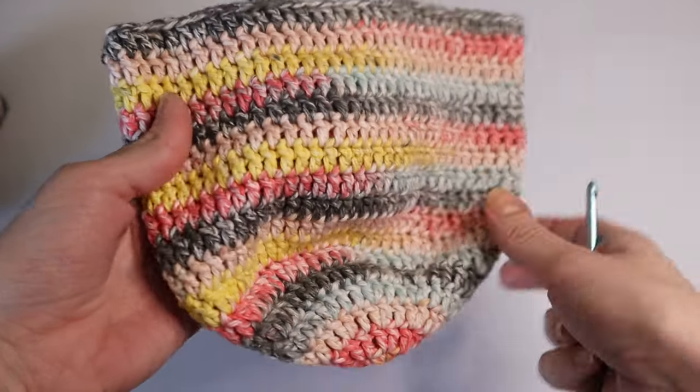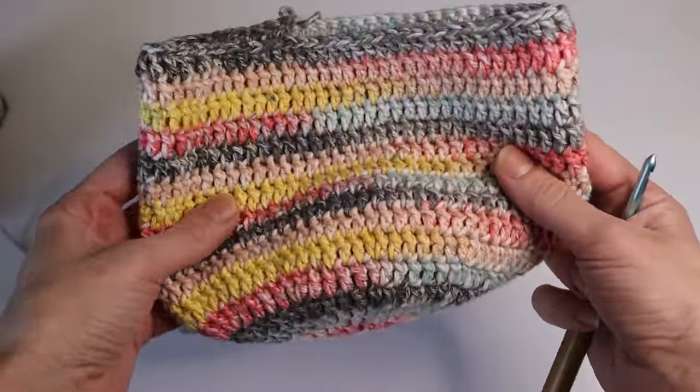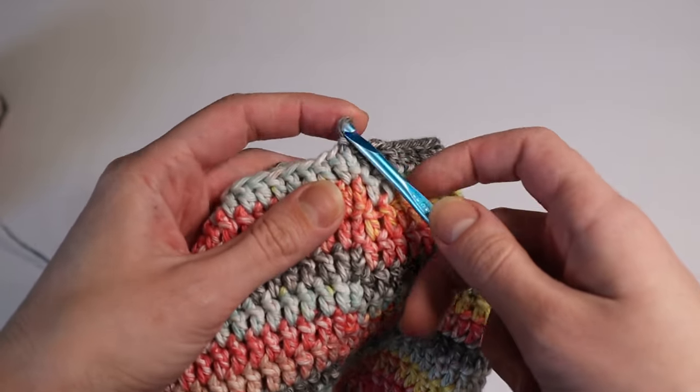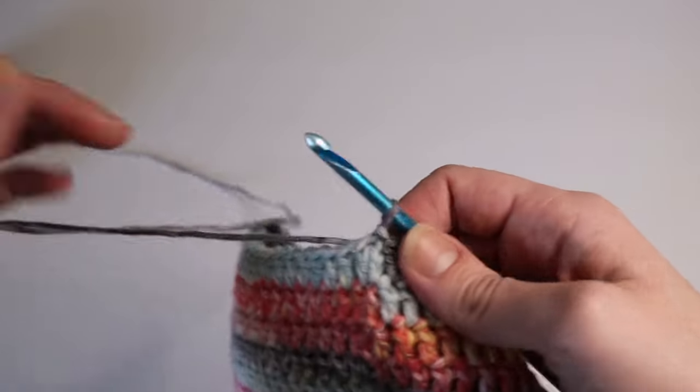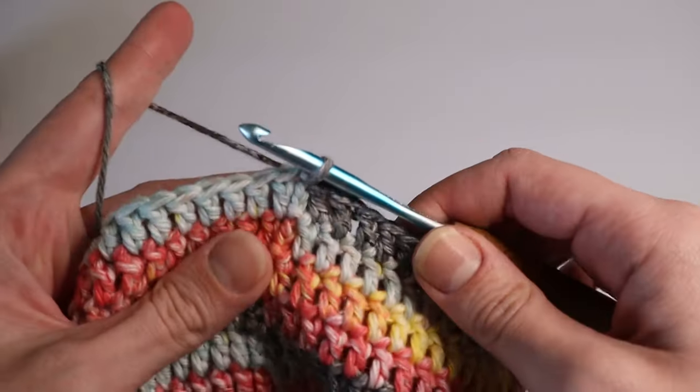This is what your piece should look like after completing seventeen rows. Now we will start on the eighteenth row, which will be the brim portion of the hat.